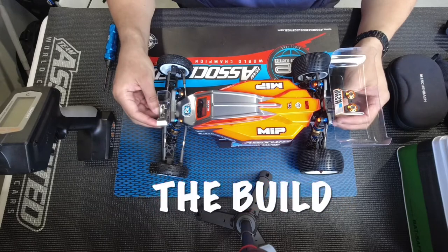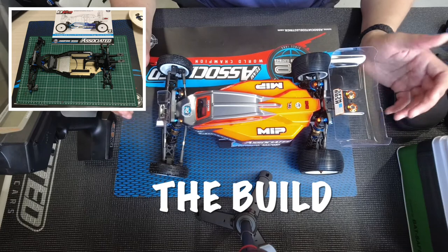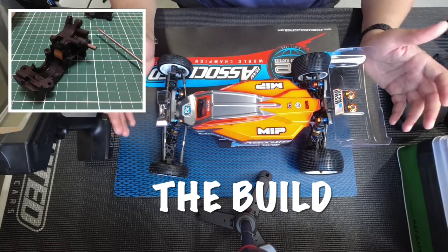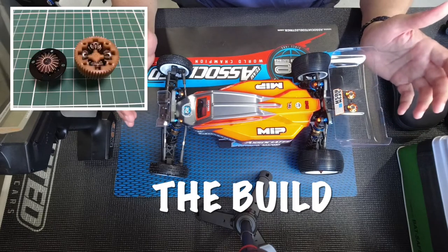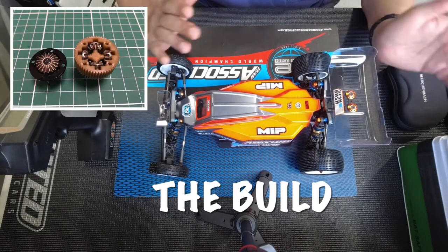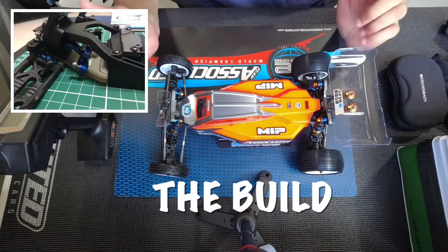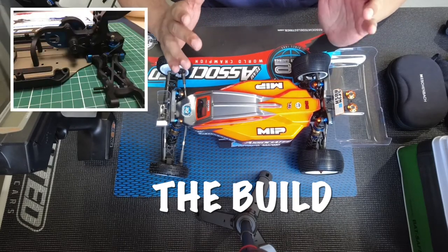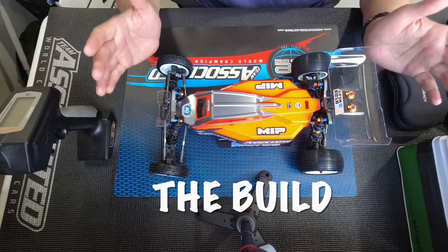I want to talk about the build. As a first timer, I can tell you that it was not that difficult. There were a few things in the instruction manual that I really had to check. The hardest part was that when you get the kit, it has a lot of different bags, and one thing Associated does is put things in bag 10 when you're actually working on bag 3. That was really the only difficult thing about building this car.